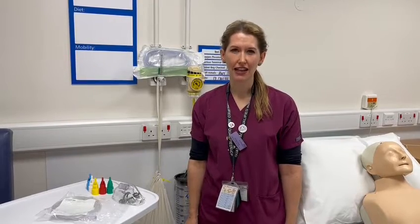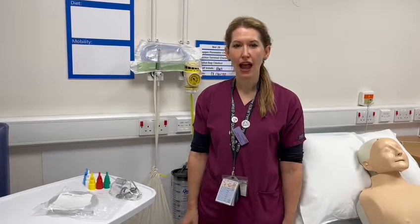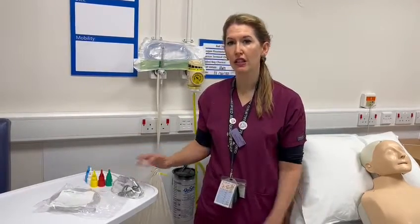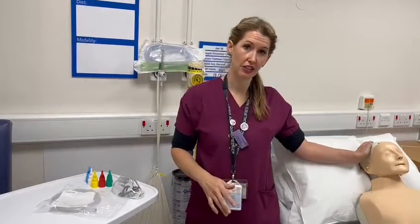Hello, my name is Kirsty Lang. I'm one of the respiratory ACPs working here at Harrogate Hospital. This video is going to go through how to use the Venturi oxygen delivery devices that we use in the hospital, how to apply them to the oxygen port, and more importantly, how to apply it to the patient.